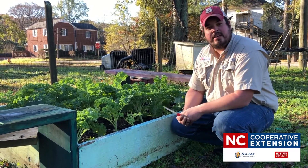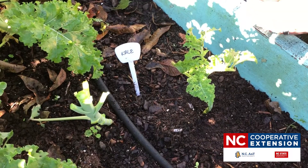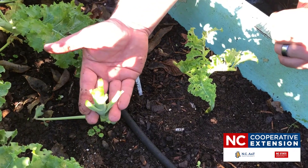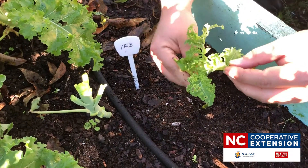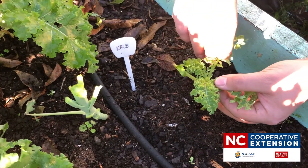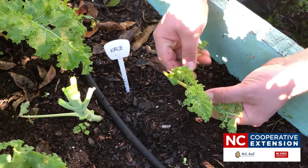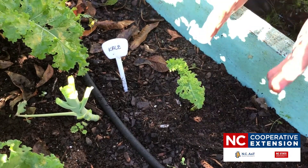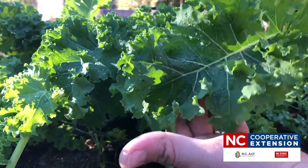Once you harvest completely, you're not going to have anything left in the following weeks or coming days. We did a complete harvest of one of the plants the other day, and when we came back a couple days later, the growth is thin and scarce — there's not much here to actually consume. So your best option when you want to have vegetables throughout the growing season is to stick with the take and come again method, where you just come in, break a leaf off, and you're done.